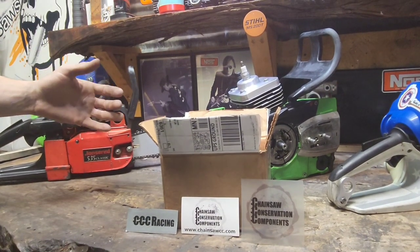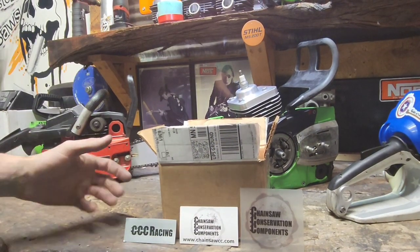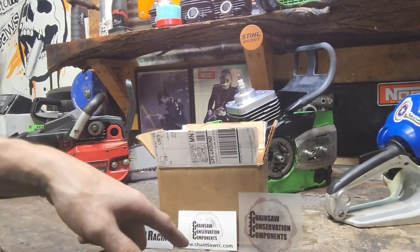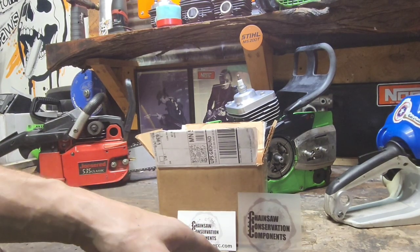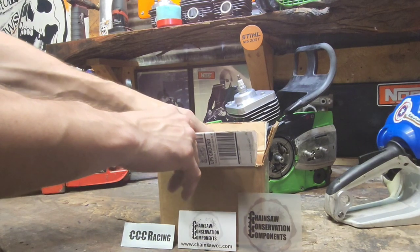What's in the box? If you know Dave at CCC — CCC Racing — the website will be in the description. www.chainsawcc.com. Get it? C-C-C. Pretty clever. But you probably already know what this is if you know the company.